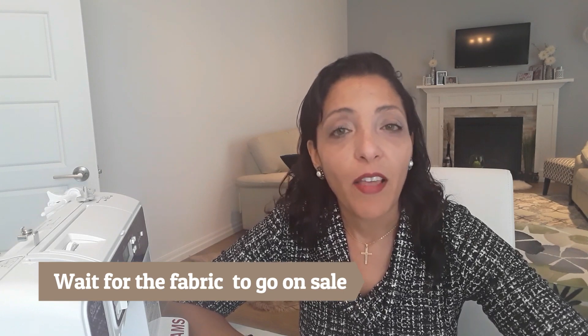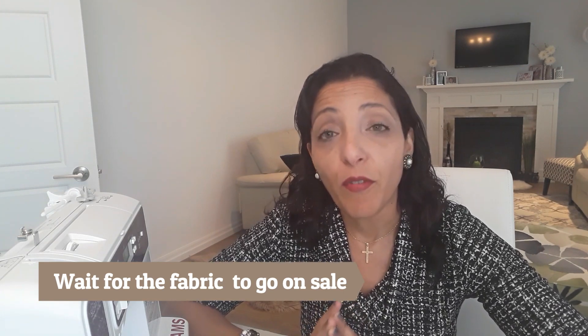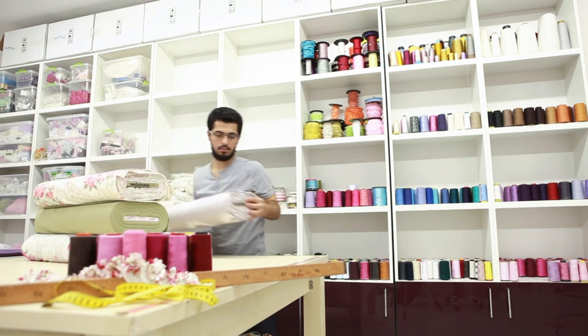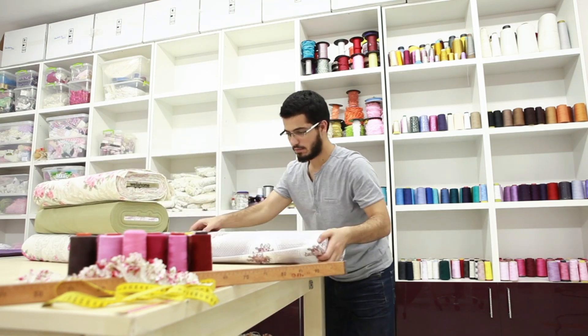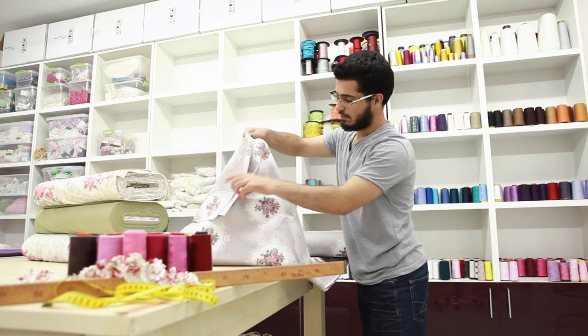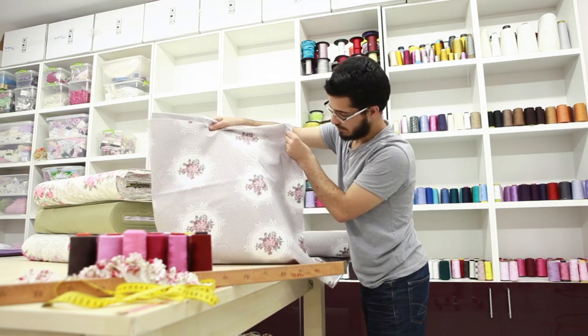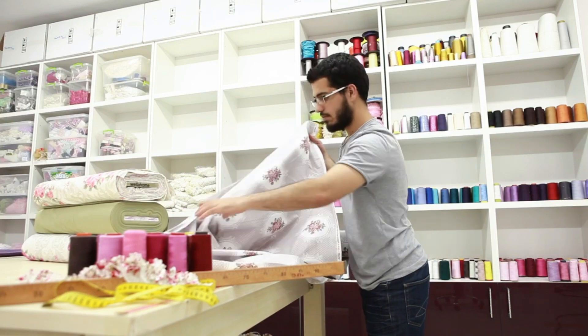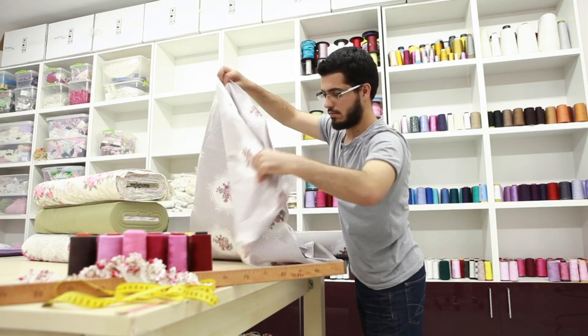The next tip: don't buy fabric when it's too expensive — wait for it to go on sale. Even if it's not the color you want, add it to cart and wait. If you're shopping at a local fabric store, check their flyer to see what fabric goes on sale next week or month. I've been through this — I've bought lots of fabric and now have a big stash I don't use.